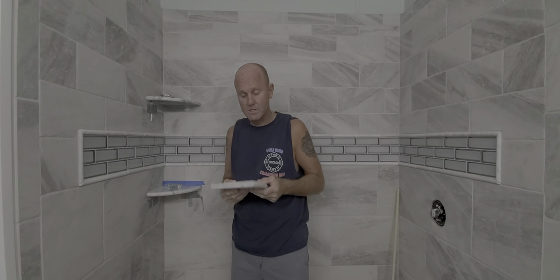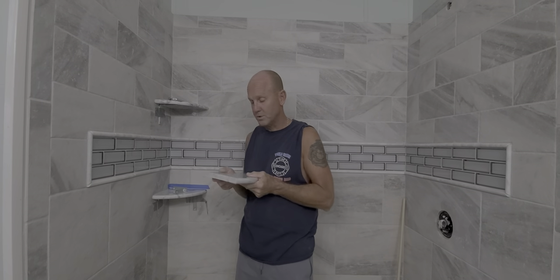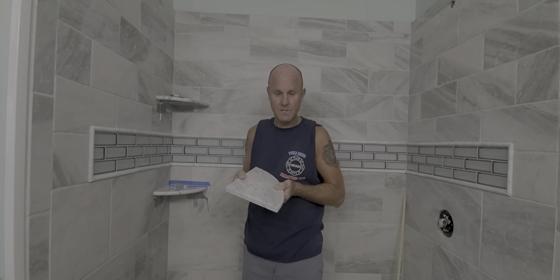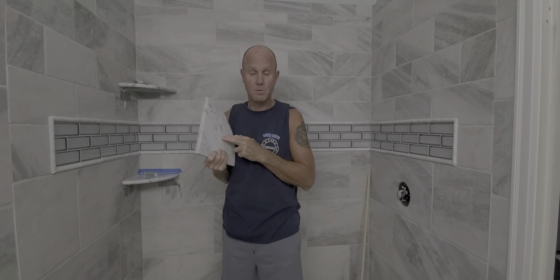So what I decided to do is add corner shelves after the fact — nine-inch marble corner shelves that match pretty much everything here in the shower. I got these off Facebook Marketplace.